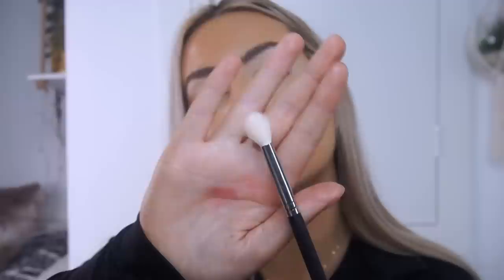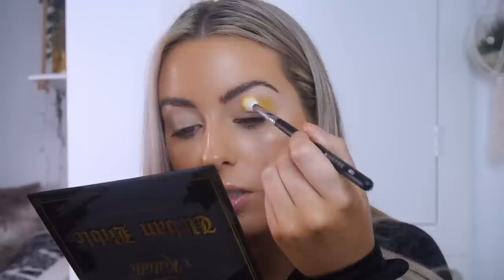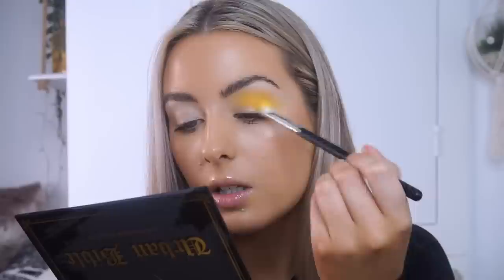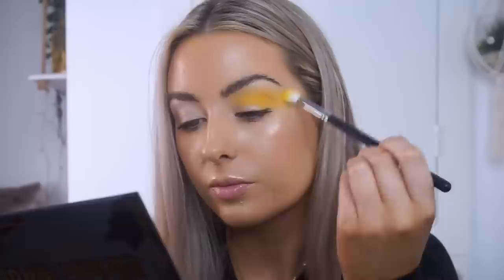I've already primed my lids using the Makeup Revolution concealer in the shade C2, and I haven't set the concealer because I want the shadows to be as pigmented as possible. The first shade I'm going in with is Fate, the bright yellow, on a Morphe M573 blending brush — a large fluffy brush. The palette actually has a really big mirror on it, which is handy for doing makeup on the go. I'm going straight in with that yellow as my transition shade, pressing it on and building up the colour, taking it quite high up toward the brow so it looks super blown out.